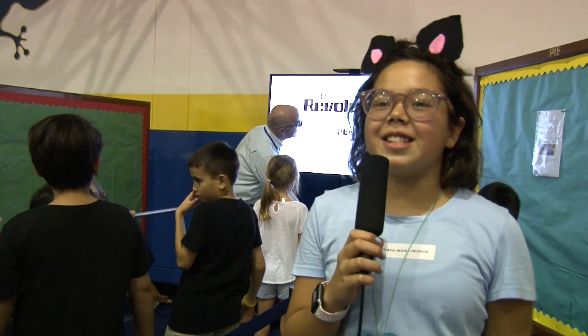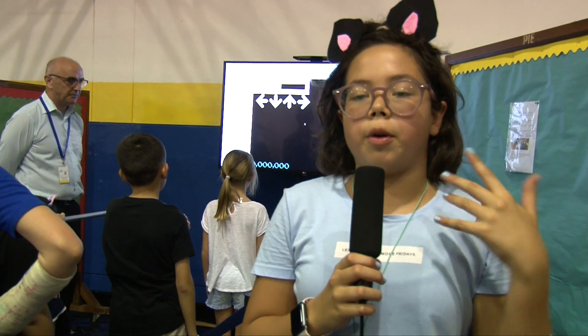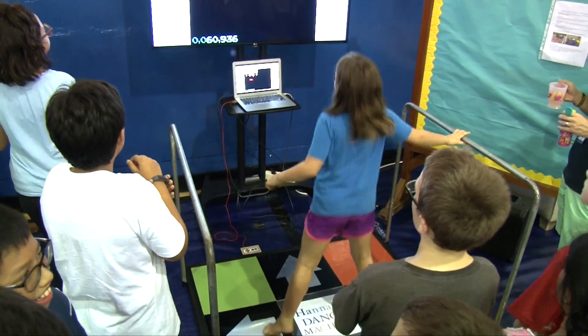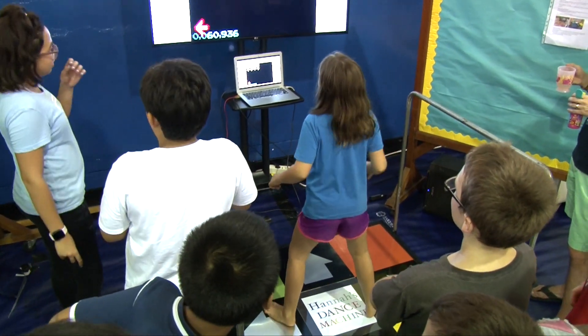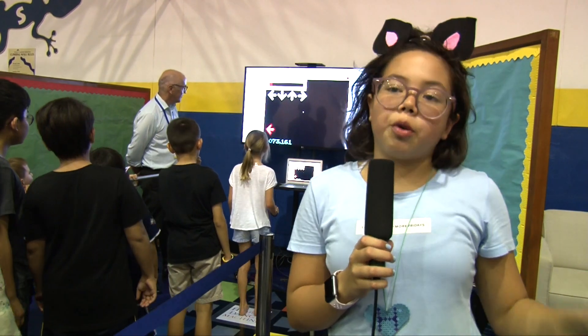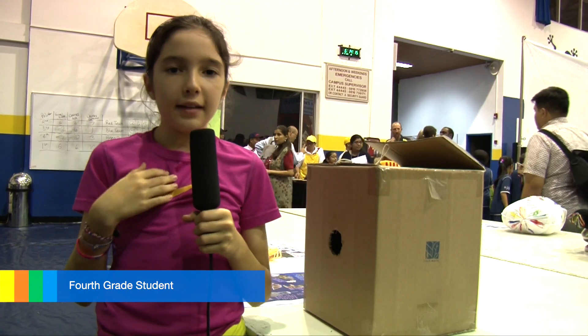I created Hannah's Dance Machine. I used Makey Makey, a starter kit for a motherboard or a circuit. There are wires underneath my project. If you touch the bars on the side — there are two bars — that's a ground wire, which means you need to touch it to make my game work.